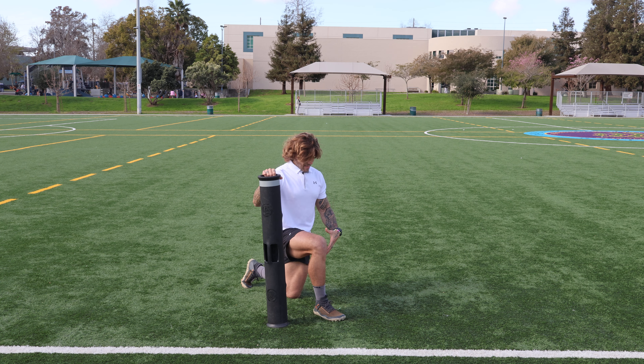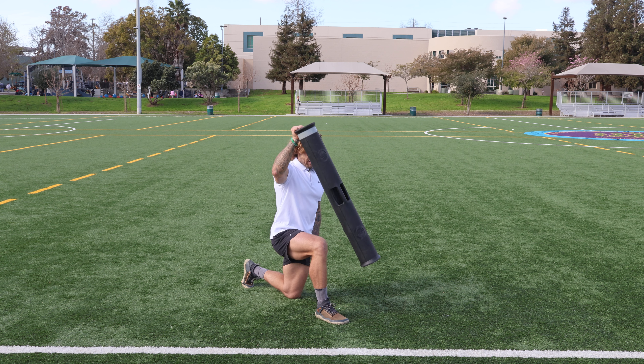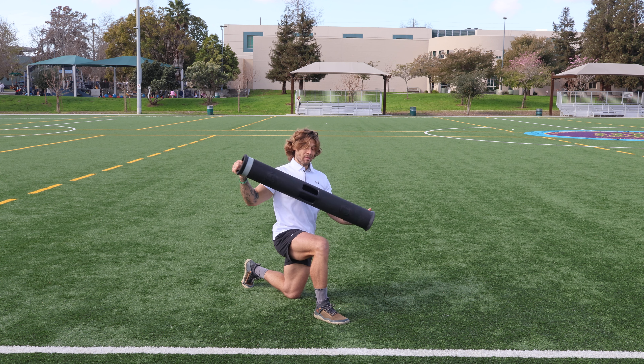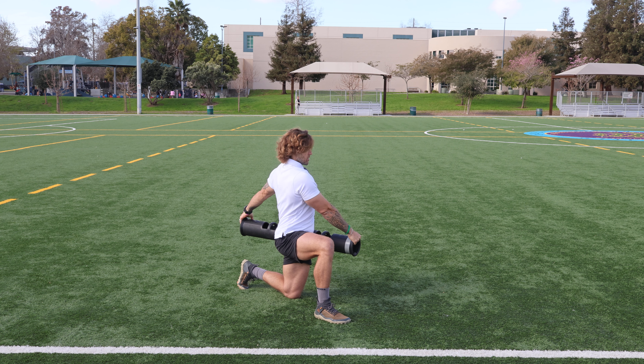All right, let's set up shop here out of a solid half kneeling stance, 90 degrees in the knees. If my left knee is down, the Viper is going to be on the left side — it's going to start on the left side. We're going to be working out of a wide grip position here.